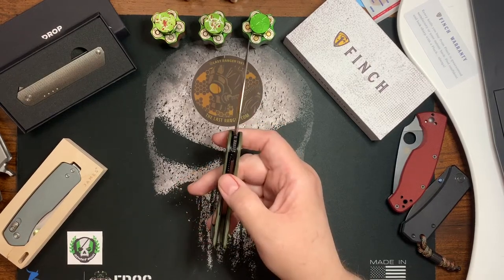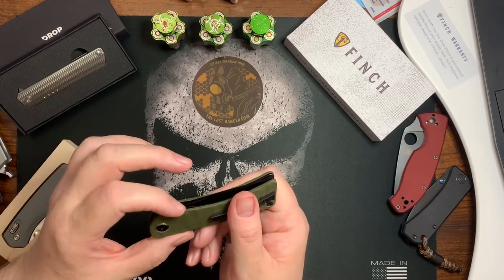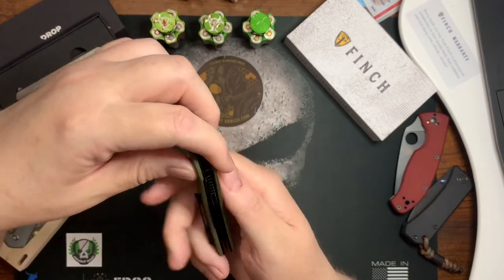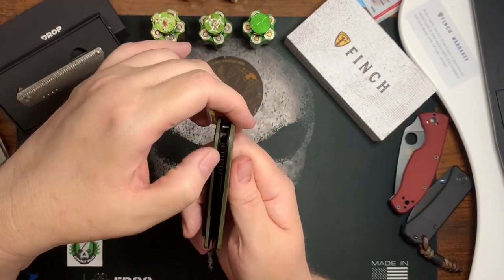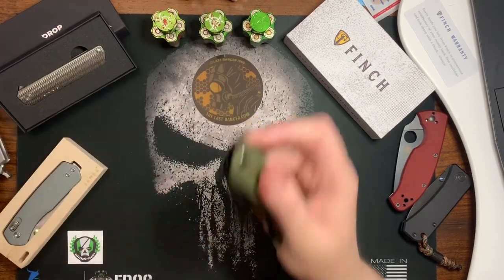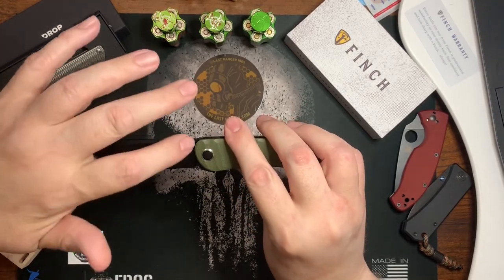I'm used to maybe a 40 percent lockup. I'll probably try to adjust it — it needs to be at least 30 percent. It's very easy to disengage because the liner extends just slightly past the G10 scales, so you can easily get to the liner without needing a cutout. Both sides are branded, and I think it's very tastefully done.